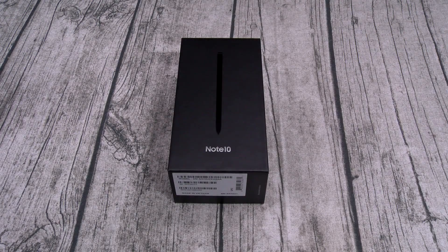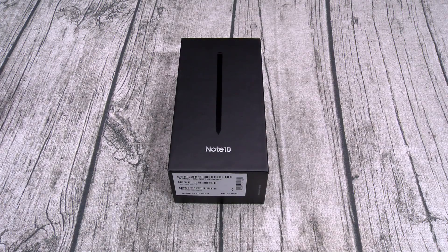Yo, what's up everybody? It's your boy Floss back again with another video, and today we're going to take a look at the Samsung Galaxy Note 10.